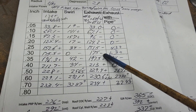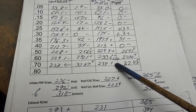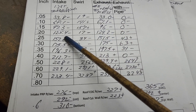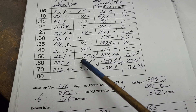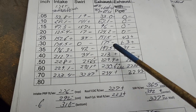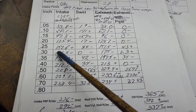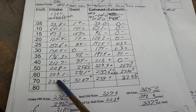We've got some minuses and some pluses. How big are the minuses? Small. How big are the pluses? Small. Is it a wash? This has a tiny, tiny advantage as far as flow, as far as I'm concerned.